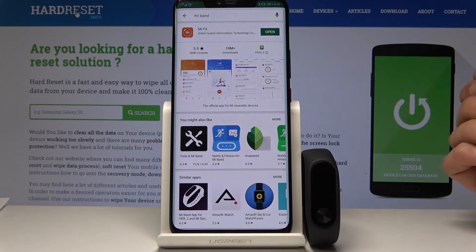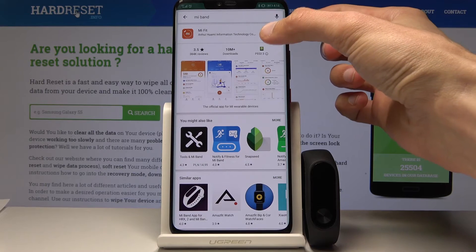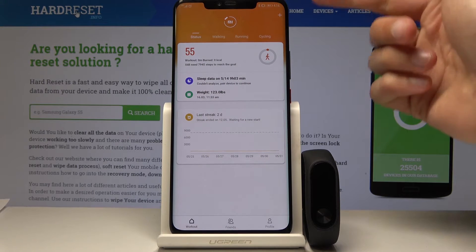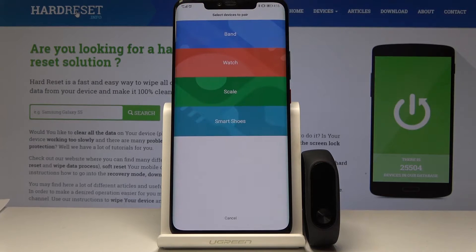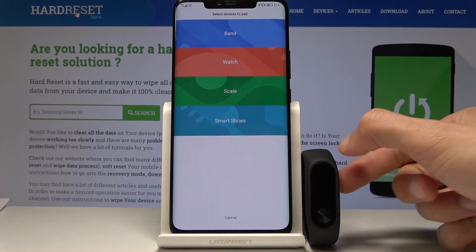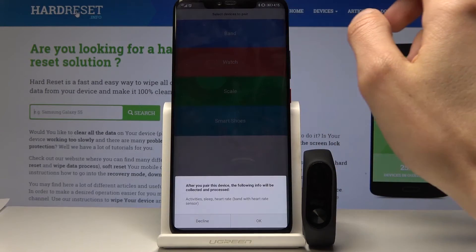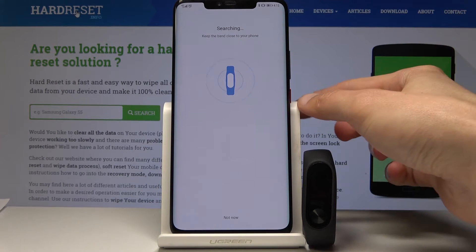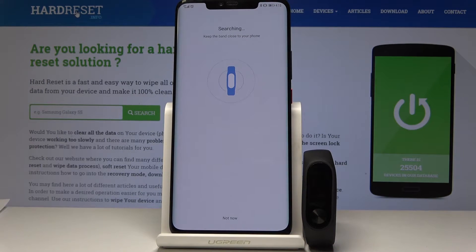Once you have downloaded it, you can open it. From here in the app you will see this little plus button which you can tap to add a device, and you want to select a band because this thing is a band. Tap on OK and now the device will start scanning for it.